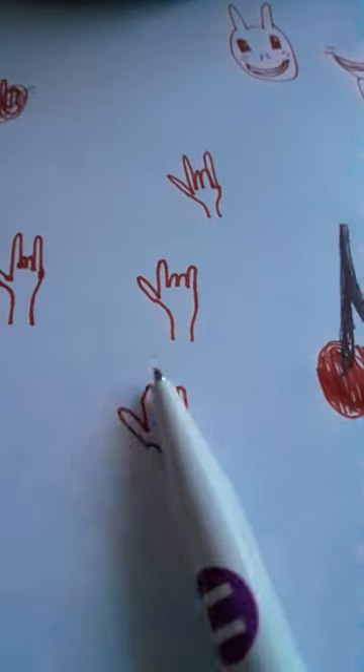So I did a bunny, hands, cherry and a cherry. I think I'm gonna do apple now. So for an apple you want to do this.